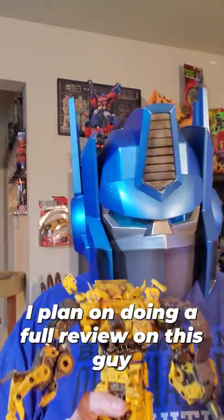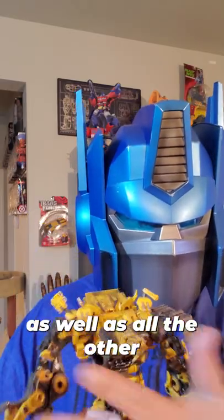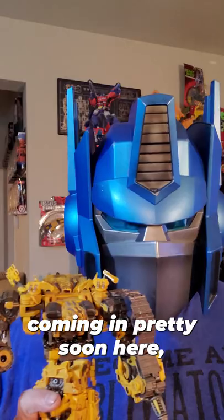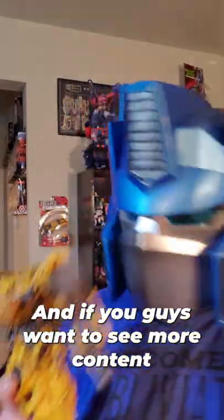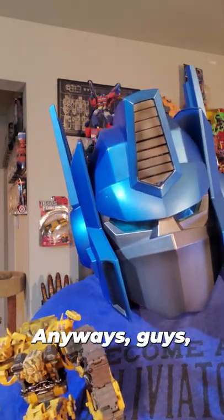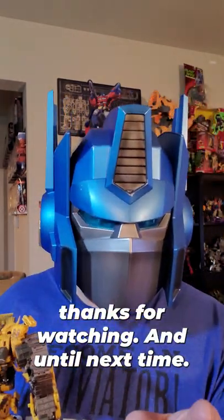The detail is really awesome. I plan on doing a full review on this guy as well as all the other Devil Savior figures. I got the next one coming in pretty soon, so I'll be looking forward to doing that for you guys. And if you guys want to see more content like that, be sure to let me know in the comments down below. Anyway guys, thanks for watching and until next time.